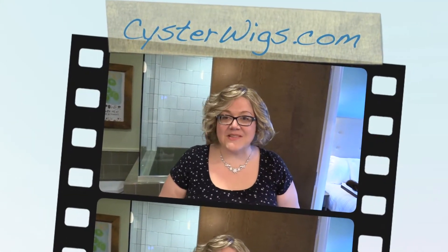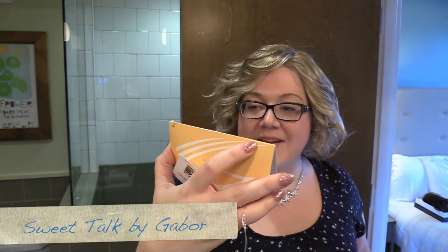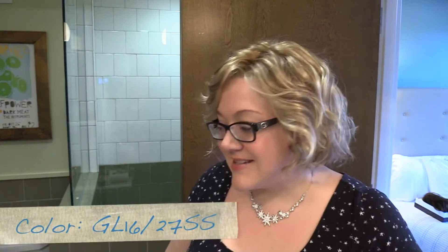Hi there wig lover, this is Heather from CysterWigs.com and today I'm bringing you a review of the Sweet Talk wig by Gabor in the color GL1627SS, otherwise known as Soft Shades Butter Biscuit, or Shaded Butter Biscuit.